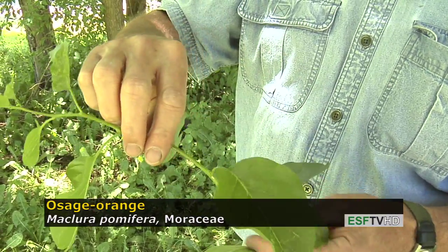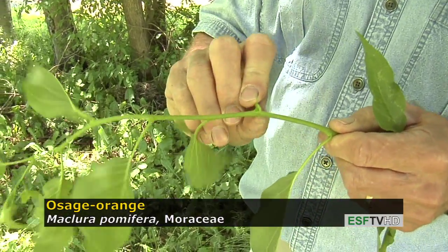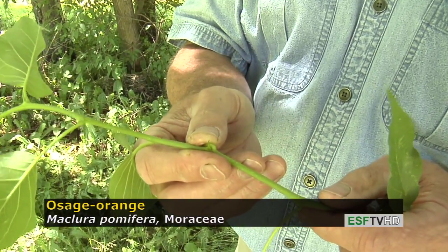Another feature to look for on Osage Orange is that they form these small, short little spines that when mature will be fairly sharp and painful if jammed into your skin.